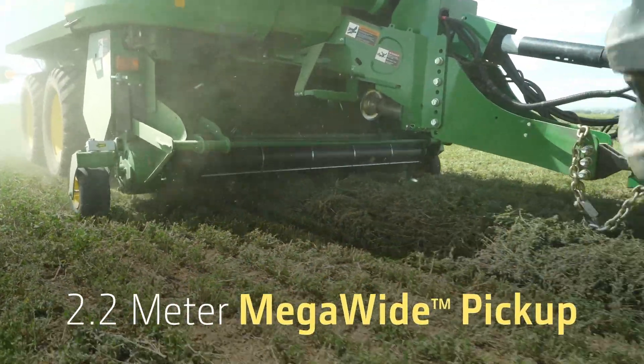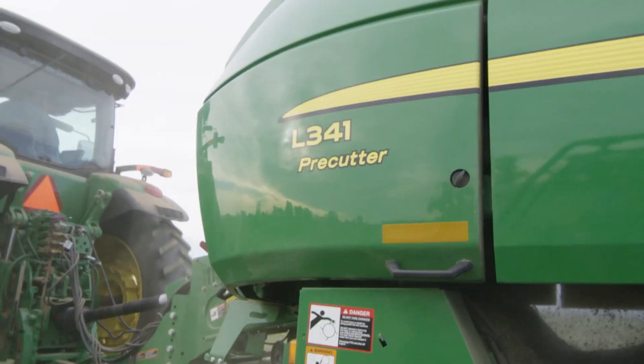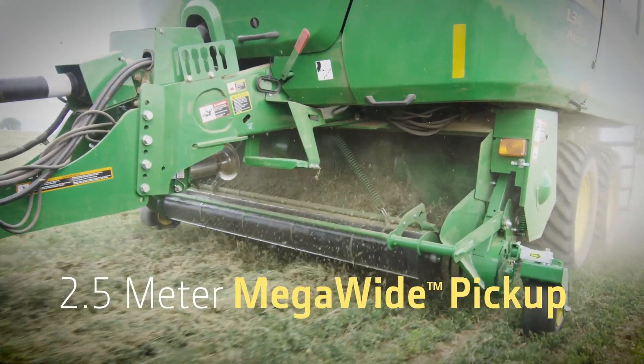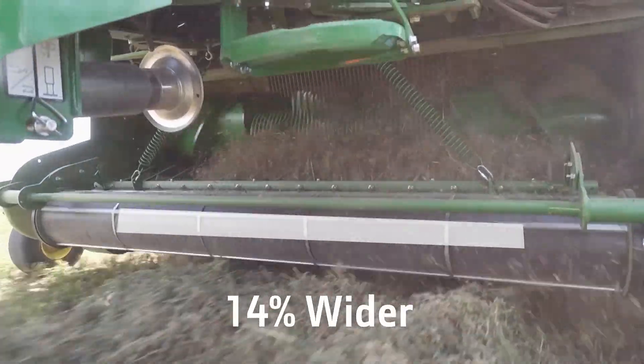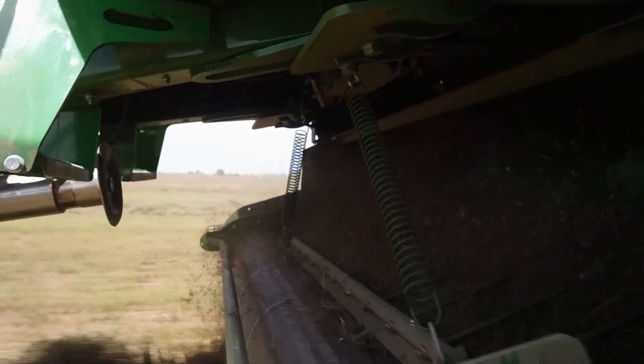On the 3x3 balers, the new 2.2m MegaWide pickup is 10% wider than what is currently available. For the 3x4 machines, the optional 2.5m MegaWide pickup is 14% wider than the current offering and tooth to tooth, the widest in the industry.